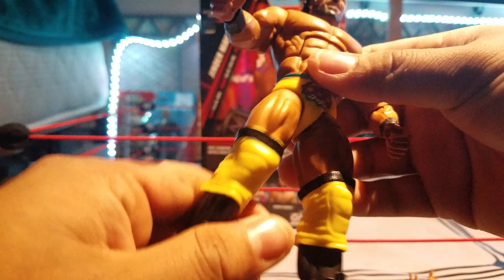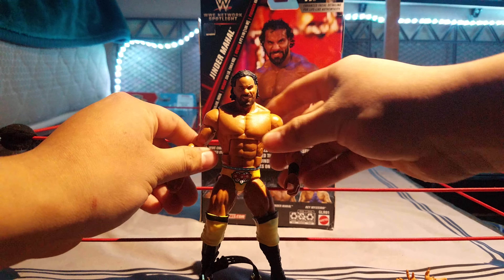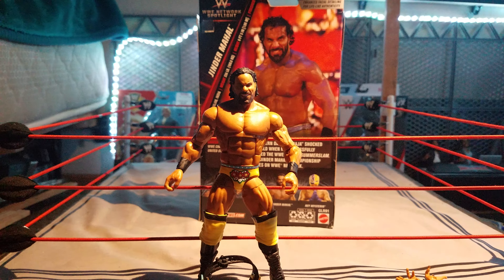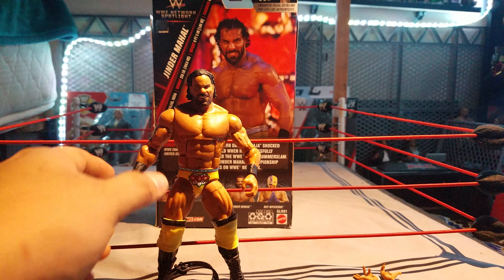Mine has a kind of loose torso, and the head is pretty wobbly. The legs do extend all the way pretty nicely. He has ball joints as well — pretty good articulation for this figure. Not bad at all.